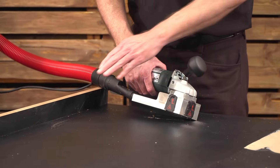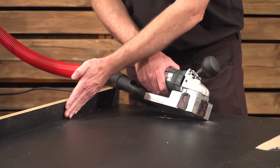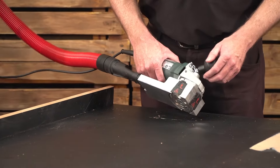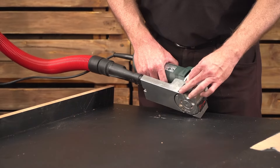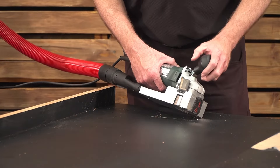In this next demo we're going to show you how efficient the machine is at removing the rubberizing on the bottom as well as on the side simultaneously. We've set it back to 0.1 millimeter and we're going to open the flap on the side so the drum is exposed to plane along the sides.